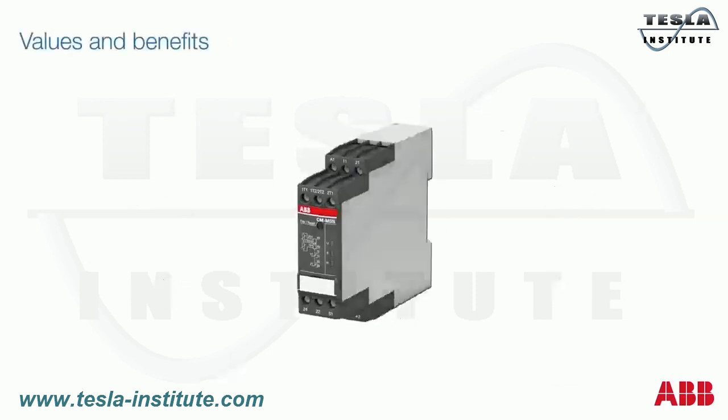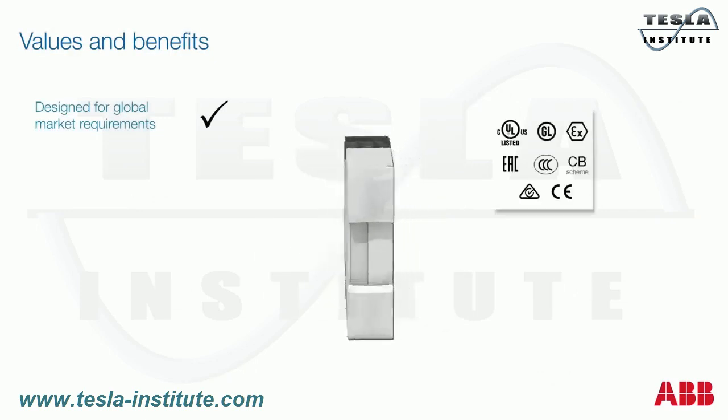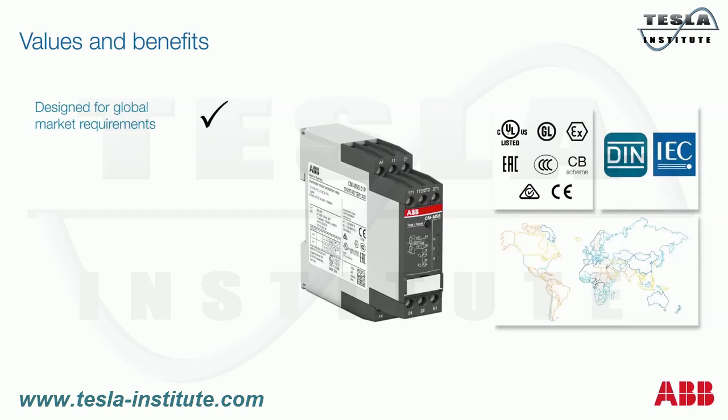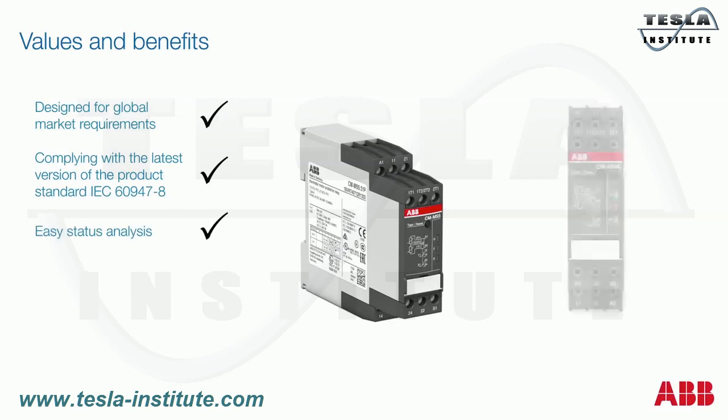The large number of independent test laboratories ensures best quality and compliance with the most important safety standards. In addition, the products comply with all major national and international standards. ABB ensures worldwide availability through its global distribution network, and with the CMMSS product range, the devices comply with the latest version of the product standard concerning control units for built-in thermal protection for rotating electrical machines.